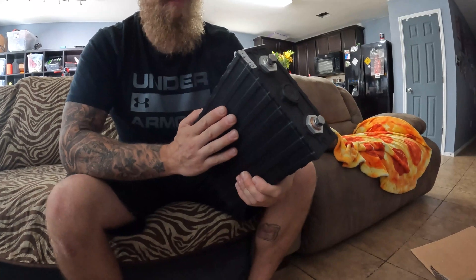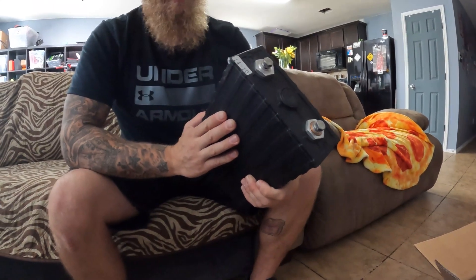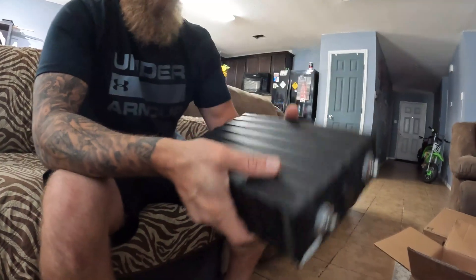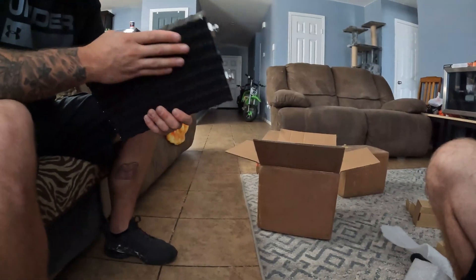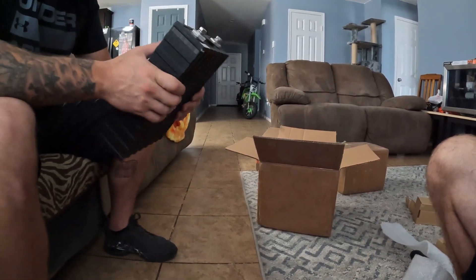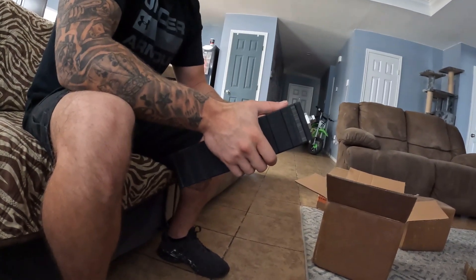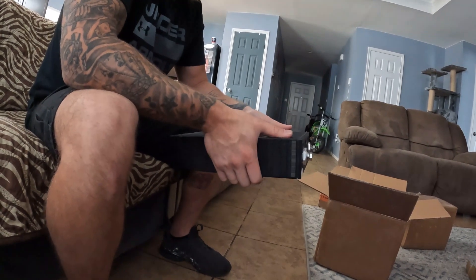Two volts — 640 watt hours. Ceno Poly. Isn't that what it says? It's Ceno Poly. This is heavy. That's impressive, right? That's going to make a hell of a battery. I bought eight of these. 640 watt hours? Yeah, that's impressive. I think the little M12 4.0s are like 40 watt hours.